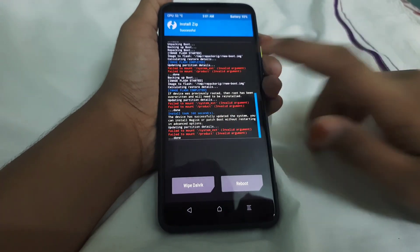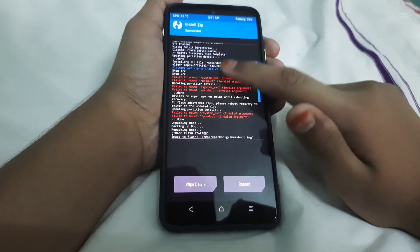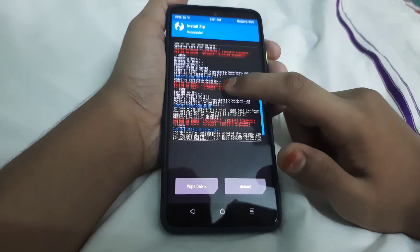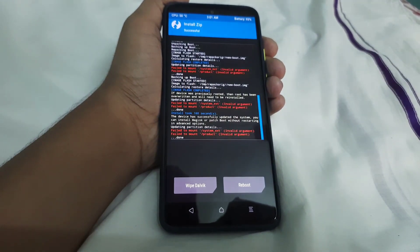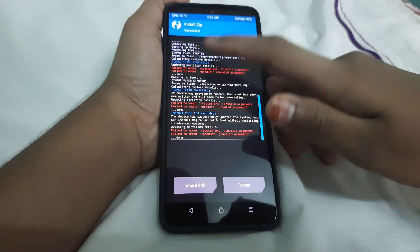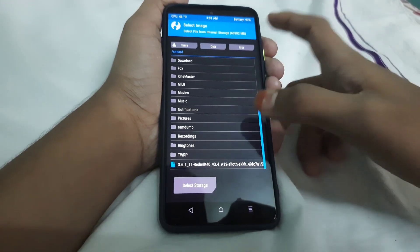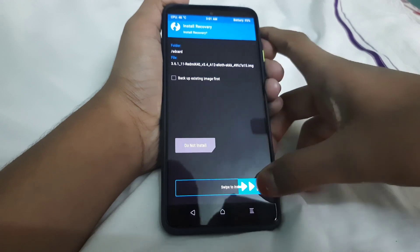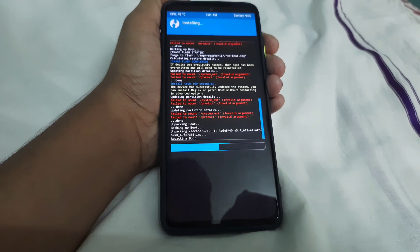The ROM has flashed. Step 1 and step 2 had no errors. 'Failed to mount' errors can be ignored. TWRP has been flashed — image flash completed. If you don't see 'image flash completed' and there are errors, go to Advanced, select 'Install Recovery Ramdisk', select the TWRP file, and swipe to install.